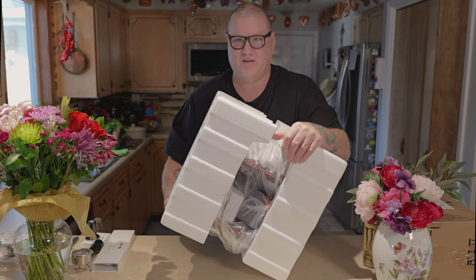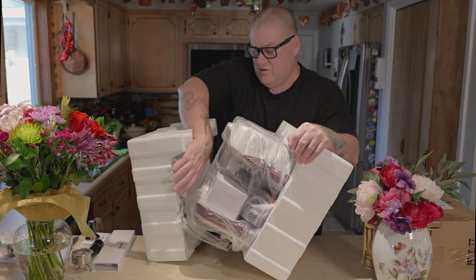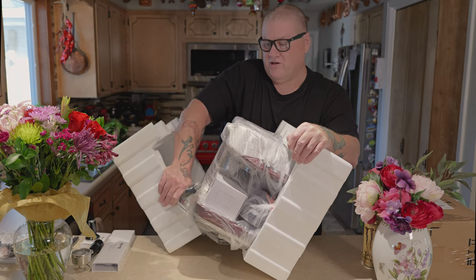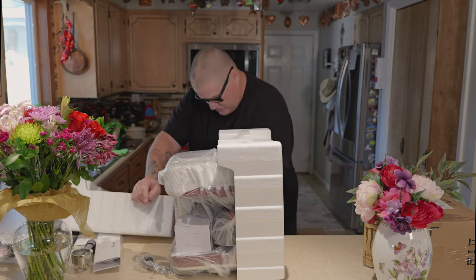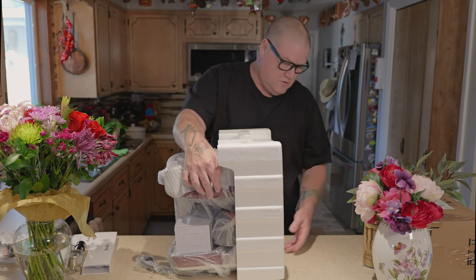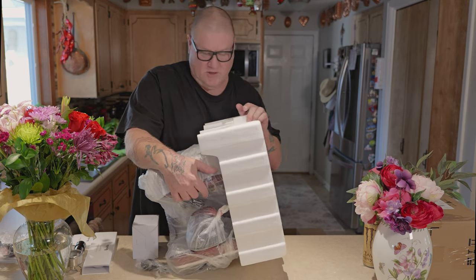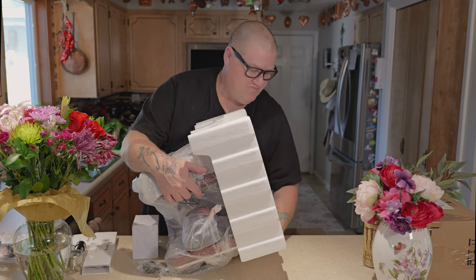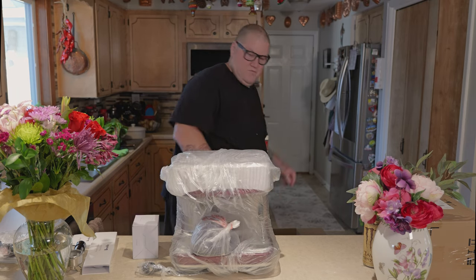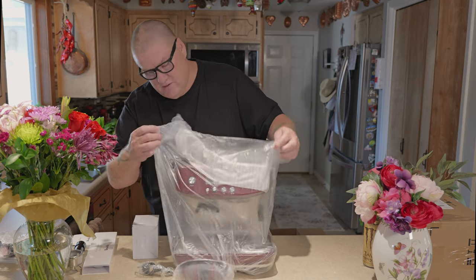Maria, you excited? Of course. Maria likes her coffee much stronger than me, but I'm looking forward to learning how to make really good Italian style espressos and also cappuccinos. Because when we went to Italy, oh my goodness, I thought we were in heaven. I'm hoping we can come close to that Italian cafe experience with this. That's why I've been wanting it for so long.